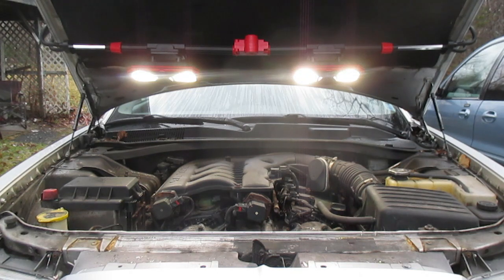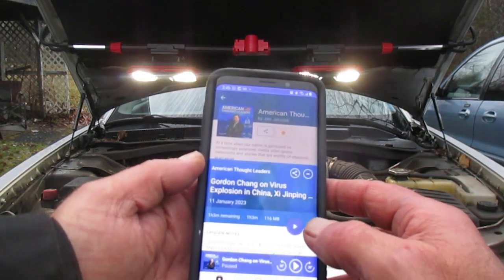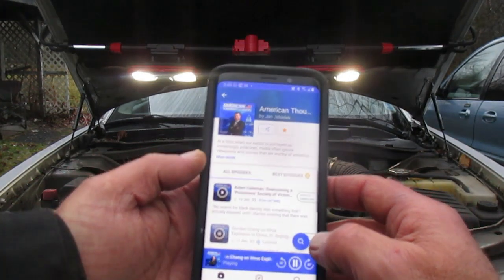Here's the unit in work mode, mounted under the hood of the car. I used this yesterday for about three hours playing music — I didn't play music in this video because of copyright. Of the four LEDs for battery indication it only went down by one, so this thing seems to have a fair bit of battery storage capacity with both the lights on and the music playing. I'm going to show you something — like if you're listening to podcasts, here's one of my favorites, American Thought Leaders.